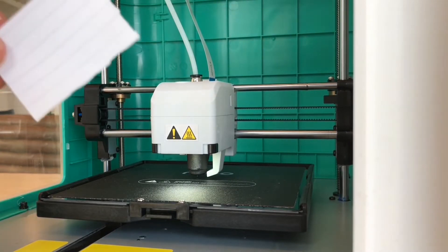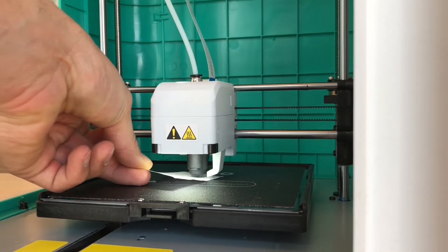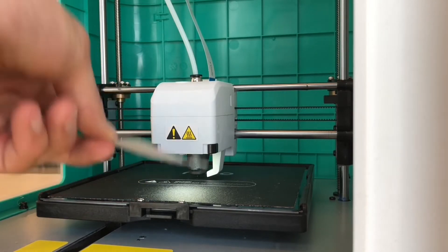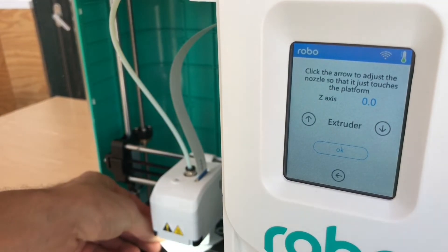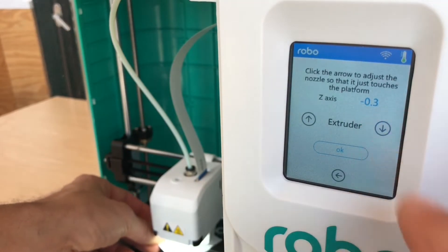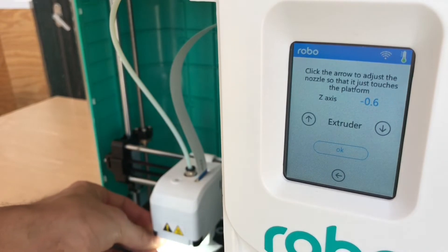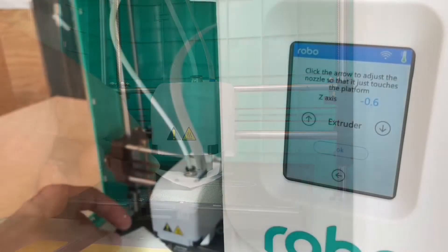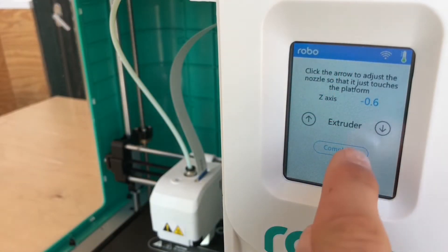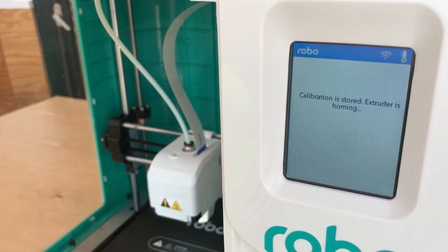Go ahead and take a small sheet of paper and run it under the print head. It should move freely back and forth. Then go to your touch screen and make sure to tap the extruder down arrow you see there, while running your piece of paper back and forth. What you are looking for is the paper to be slightly grabbed by the print head. Once you sense a slight bit of friction, you know you're at the right height for printing. You'll see in this video the print head is slightly grabbing the piece of paper — that's when you know you're at the right height. Press OK, then press Completed, and your calibration is stored. If you notice your print head is too high or too low, redo the calibration.